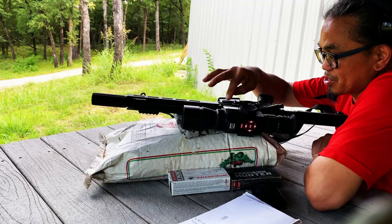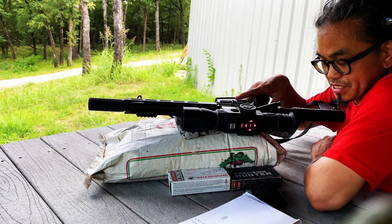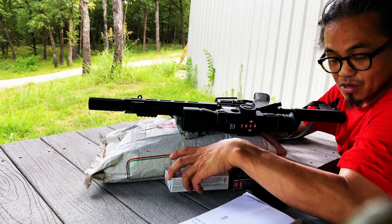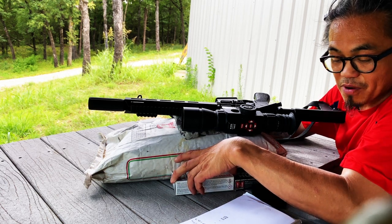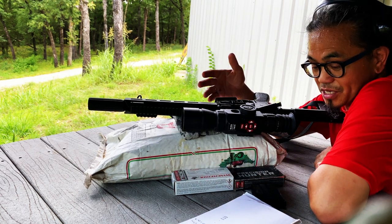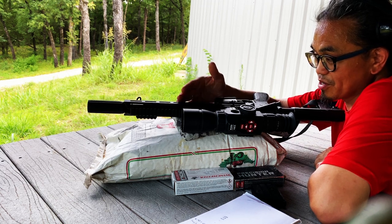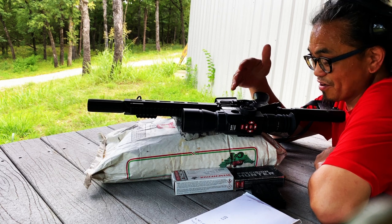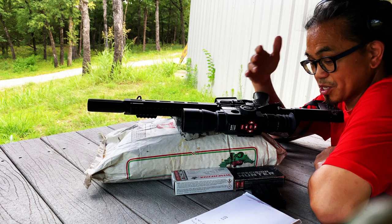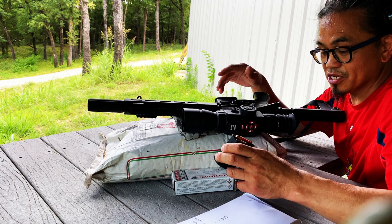Today will be my first load development test for the 350 Legend. I'm going to be testing the 125 grain jacketed hollow point from Sierra, using Win 296 powder. I'll start off with 25.9 grains and use four grain increments. The barrel manufacturer says to use between 140 and 170 grain bullets, but I really want to see if these 125 grains work because Hammer Bullets actually has a 125 grain bullet for this barrel.